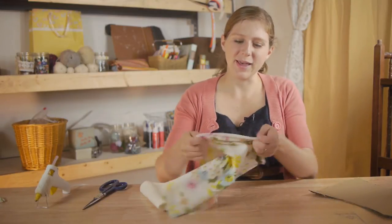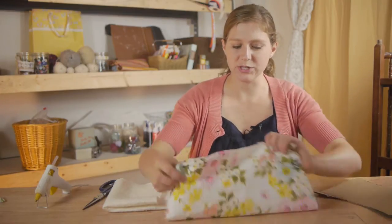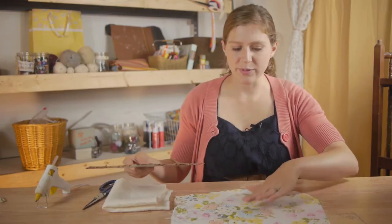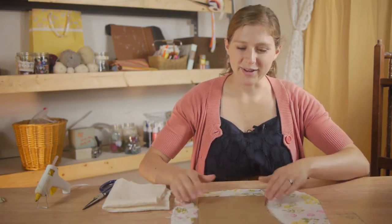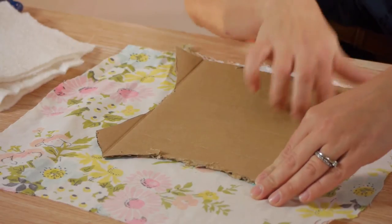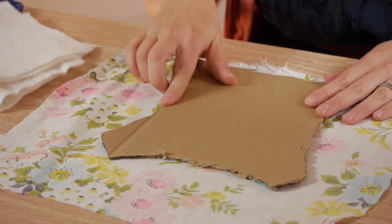Next we're going to assemble our bodice. I'm going to do this by laying my fabric face down. For this project I've chosen a vintage fabric and you want to pay attention to your pattern and make sure that you know where you want it to land on the bodice, so I want the majority of my flowers right there. I cut out my bodice using extra cardboard from a box — I just traced along the outside and then cut it out.